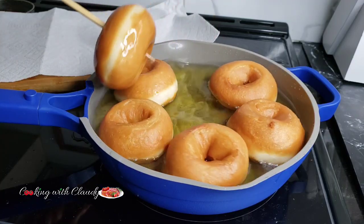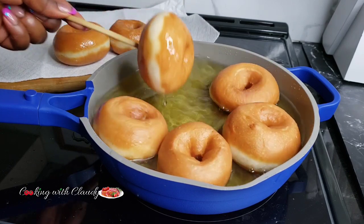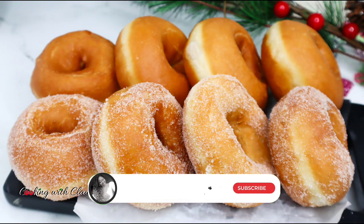These are so easy to make, they are light and fluffy, and you do not need a doughnut shaper or cutter. So if you are new here, please go ahead and hit the subscribe button.